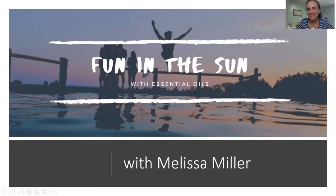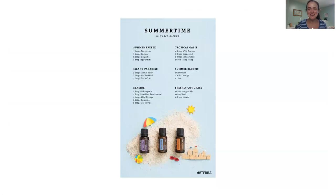Hi there, my oily friends. I'm Melissa Miller, and I'm going to share with you today a few tips for using your oils in the summertime. So what are the most commonly used oils in the summer? What are some ways that are going to make your summer more enjoyable? So here we go. Let's get started.